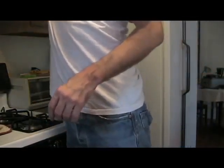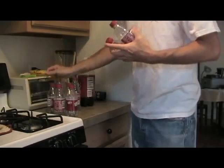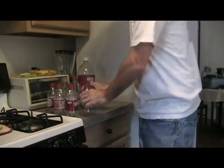Notice I saved my little plastic Dr. Pepper bottles. They're washed and sterilized and all that good stuff. I have a lot of them.